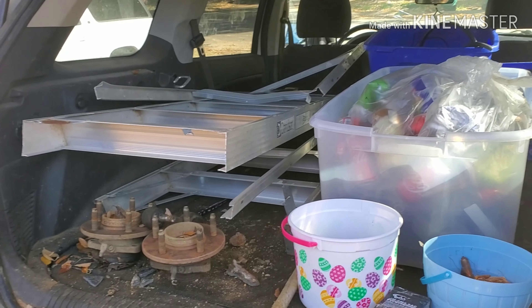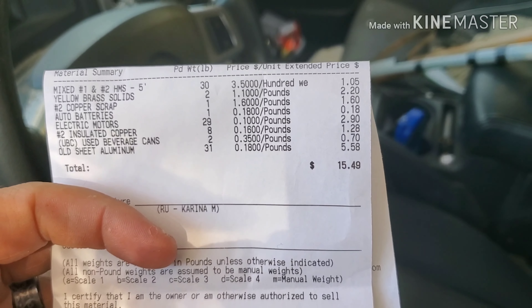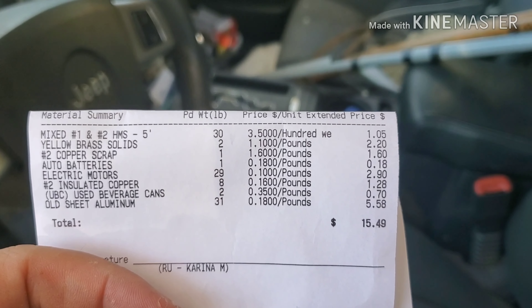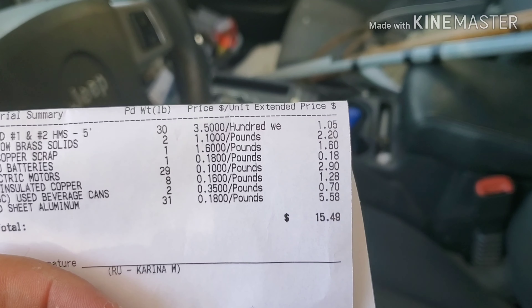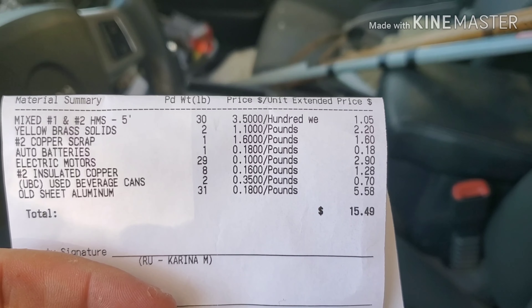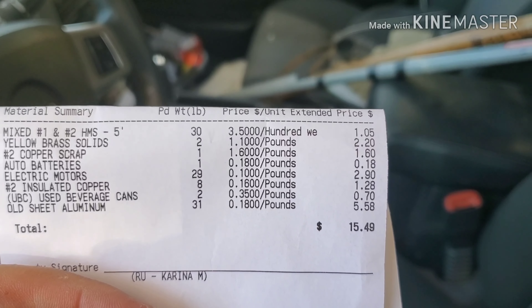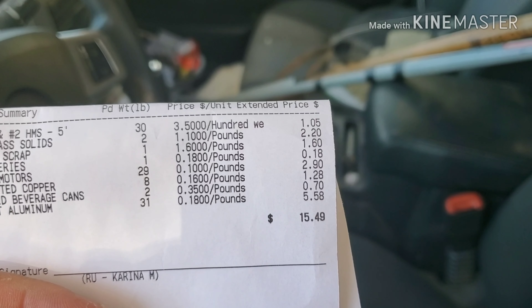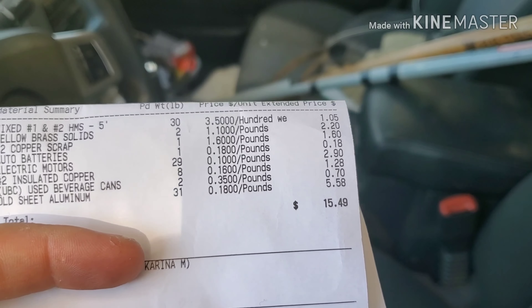All right guys, all done with the scrap yard on that trip. Short steel had 30 pounds — those two hubs — at three and a half cents a pound for a dollar five. Yellow brass, two pounds at a dollar ten a pound, two dollars and twenty cents. Number two copper, one pound at a dollar sixty. That little baby battery was one pound, eighteen cents. Electric motors, 29 pounds at 10 cents a pound for two dollars and ninety cents. Number two insulated, eight pounds at 16 cents a pound for a dollar twenty-eight. Pop cans, two pounds at 35 cents a pound for 70 cents. Old sheet aluminum, 31 pounds — man, it's down to 18 cents a pound, it was 20 — for five dollars and 58 cents. That drops another two cents, holy smokes.